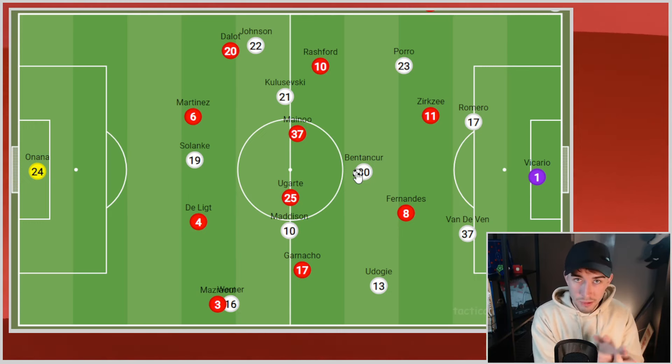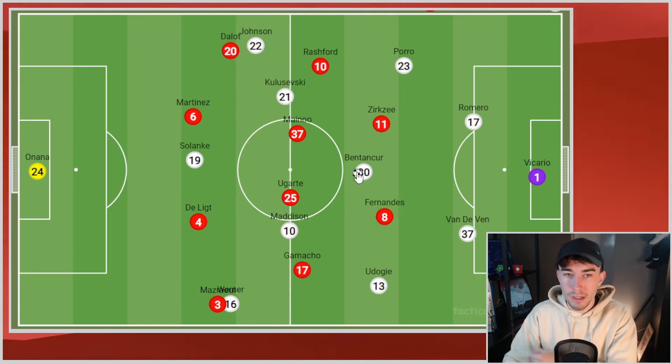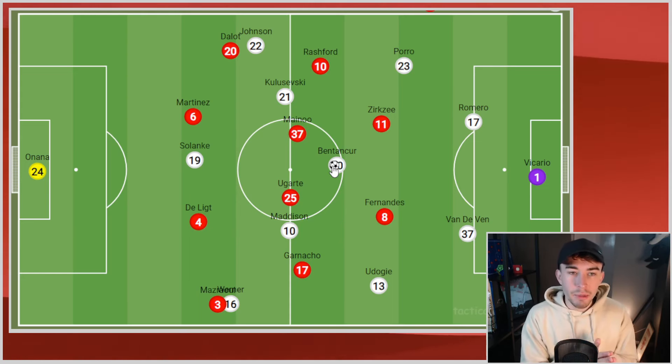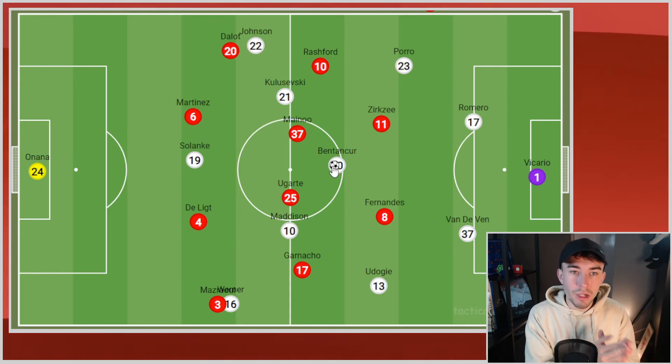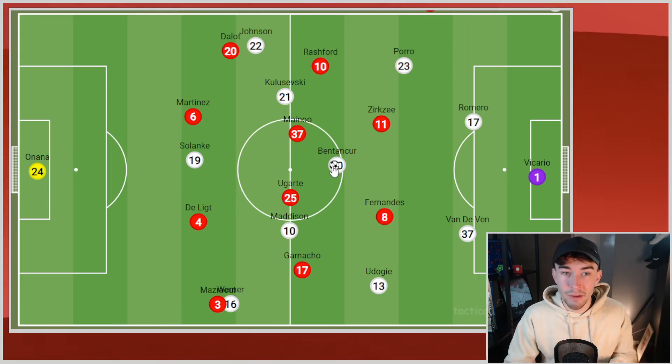Postacoglu outcoached Eric Ten Hag from minute one to minute 90. United were going for this half-press sort of thing which allows Spurs to move past the first line, and then Benton Kerr in midfield was just completely overloading. We never matched them in midfield, and that's where I sympathize with the players a little bit — you're never going to look energetic in midfield when you are a minimum one man down, two against three. Sometimes it was worse — two United midfielders up against four Spurs players in central areas. The manager set the players up to fail.